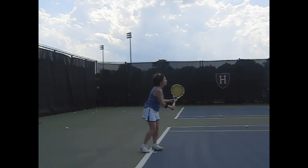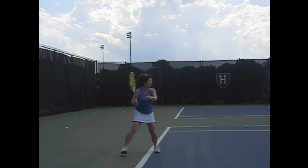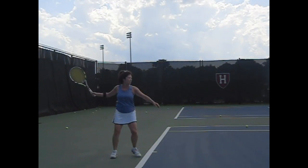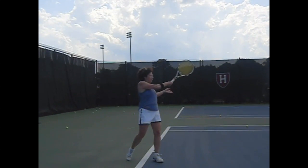Here you are in slow motion afterwards. This here is very good — the unit turn, the racket's up, the hands together. You let go a little early but this is much nicer. There's a little weight forward on the back leg like Christina McHale, and that was a high ball.